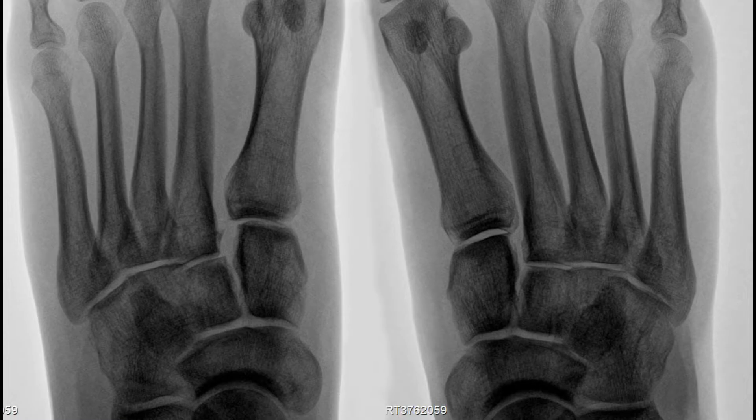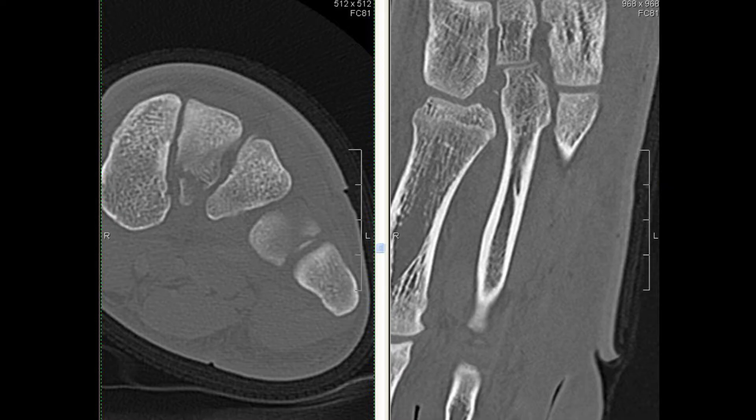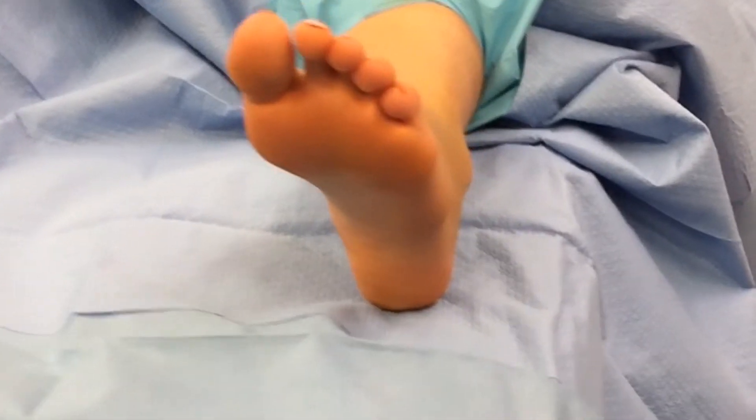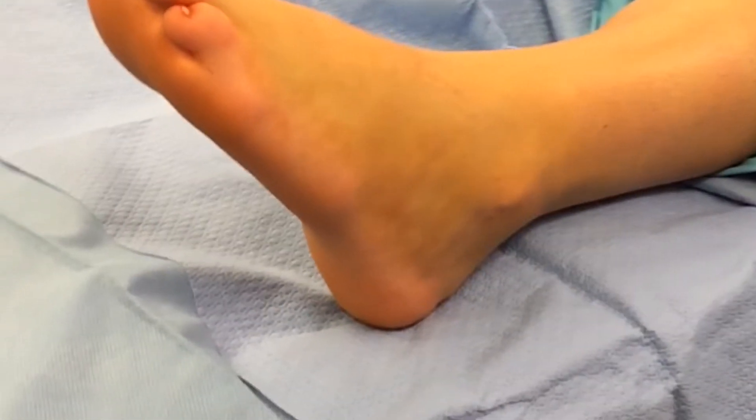A 20-year-old female who sustained a twisting axial load injury to her left foot playing soccer. Radiographs and CAT scans show a Lisfranc injury with a fracture at the base of the second metatarsal. Clinical evaluation reveals contusion over the plantar aspect of her foot.